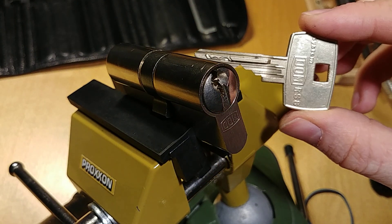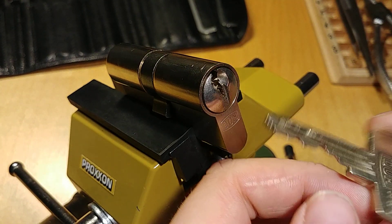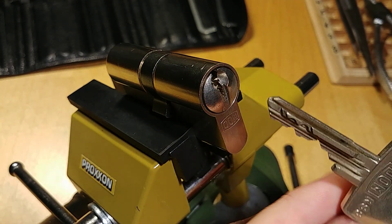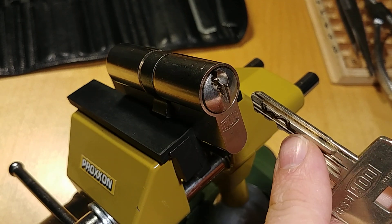Today I've got a DOM RS8. It's an 8-pin core in total. We have a main row of pins, which has 5 pins, and we have 5 side pins, which are not sliders.